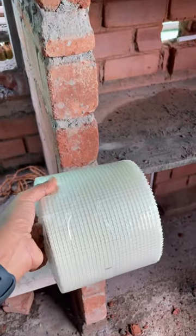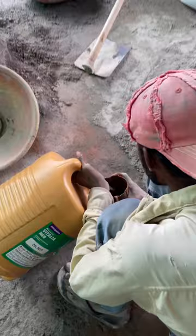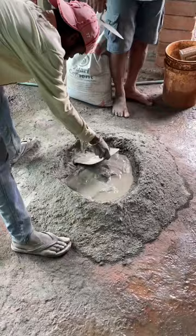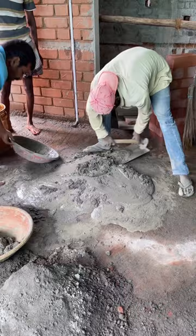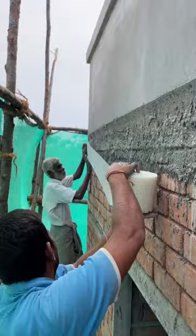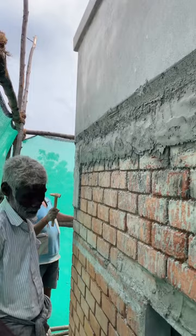This is a fiber based mesh roll. We are going to use it at the junctions where masonry walls and concrete columns and beams meet. We are going to use it for two reasons: one is to prevent hairline cracks that might develop on the plaster, because both the materials are different, hence due to temperature differences the cracks might develop. The second reason is to prevent water from seeping into these cracks, hence we are going to use waterproofing compound in the cement plaster.